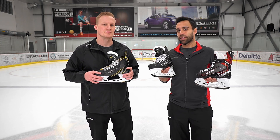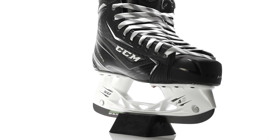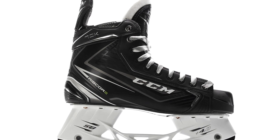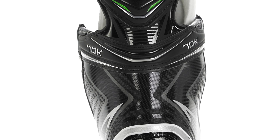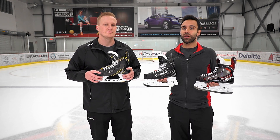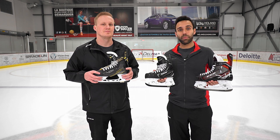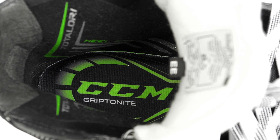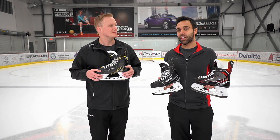The second skate to come out in 2017 will be the Ribcore 70K. The measurements on this skate are meant for a low profile characteristic. However, this is the most adaptable skate in hockey. Somebody who has a slender foot or a tight heel will be able to fit in this very well, but we also built it with the intention of it being fully adaptable. That means somebody with a medium-sized forefoot or heel, or even somebody with a wide foot, will be able to slip their foot inside, push the materials outwards, and it adapts and feels snug and high performance. This is a unique technology in hockey, and we're extremely excited to launch this in 2017.